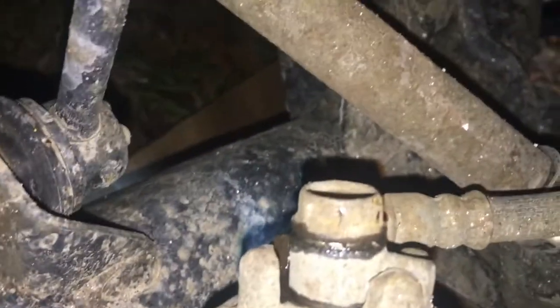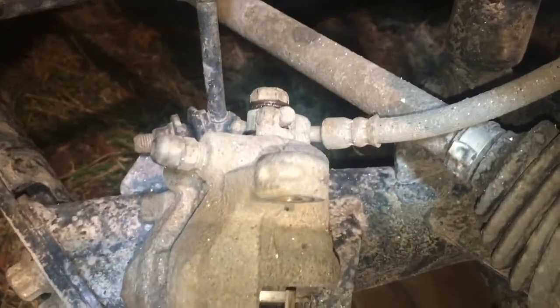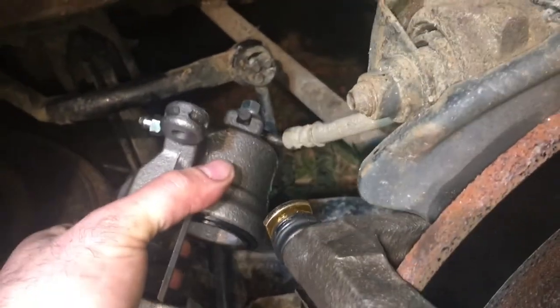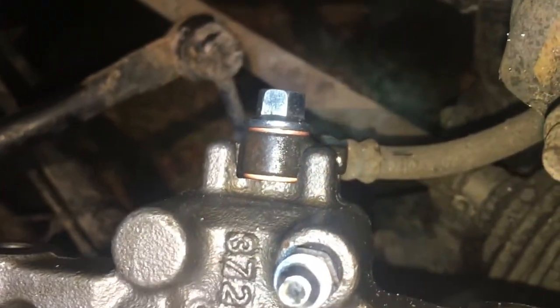The hose is attached with a circular banjo-style fitting. When you're doing this, take a look at how it sits in there and then make it exactly how it was. You're going to get a little bit of drippage and some fluid is going to come out, so put something under there to catch it — you don't want that going on the ground. I was able to get it on — it took a little bit of fitting. There is a copper washer on the bottom and the top of that circular bolt.